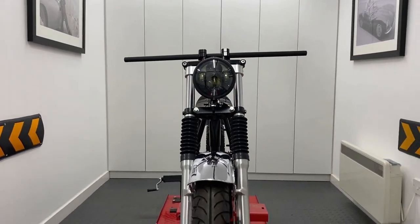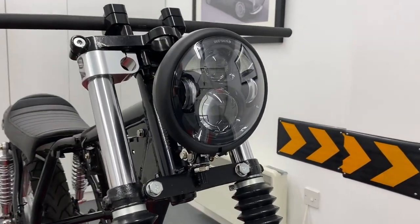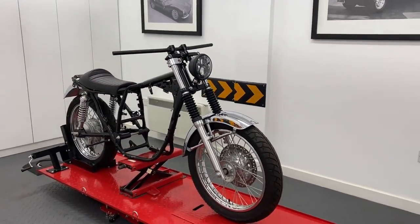Our bottom-mount headlight sizes range from 4.5 to 6 inches in diameter, and all come with a glass lens. You can even opt for them with a mesh or prison grille, and all seem to be canvas compatible.